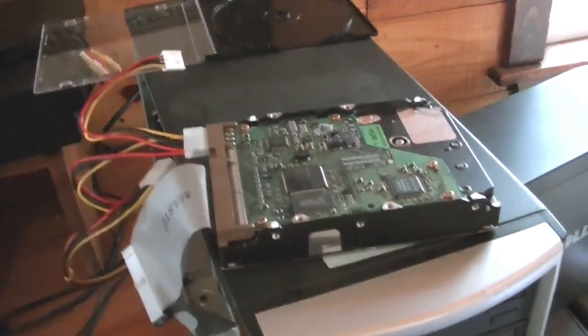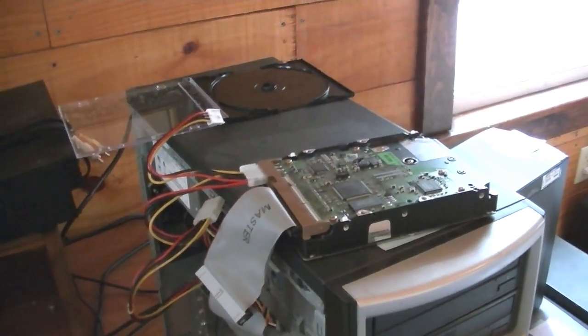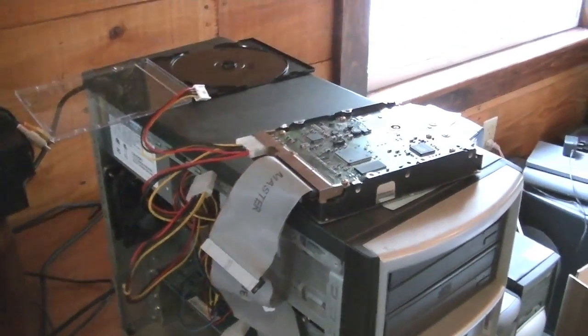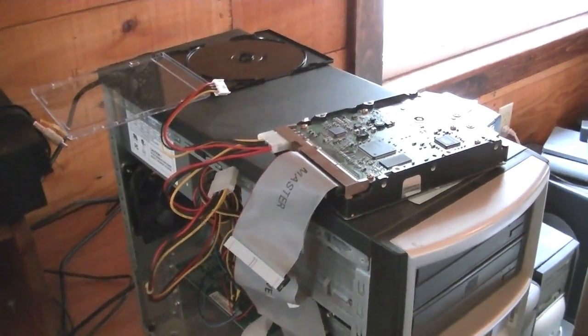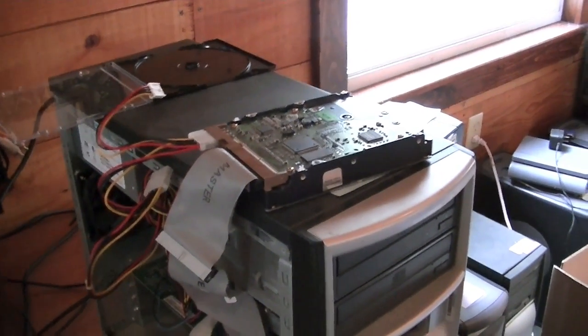After you have the program on a DVD, CD, or USB, plug your hard drive in if it's not already. Make sure that the only storage devices plugged in are the ones you want to wipe, because DBAN will wipe any drives that are plugged into the computer. The newest version of DBAN is not supposed to wipe USB devices, but just to be safe, make sure only the drives you want wiped are connected.